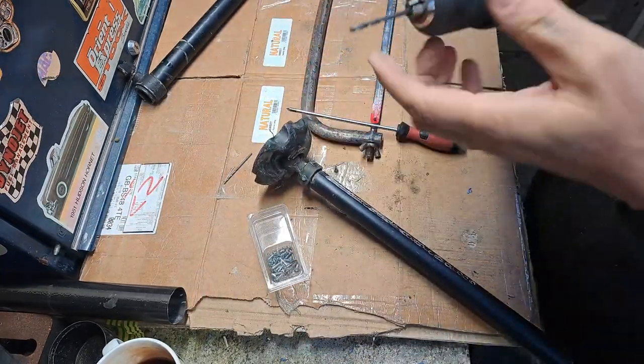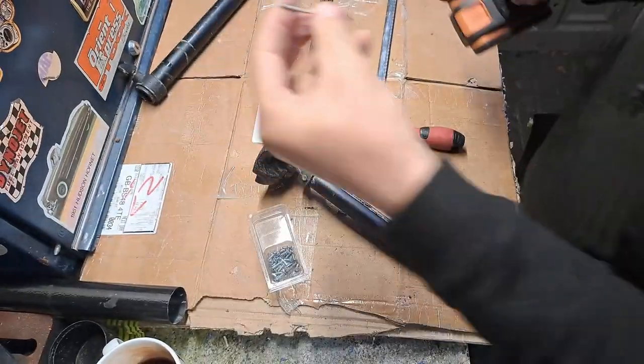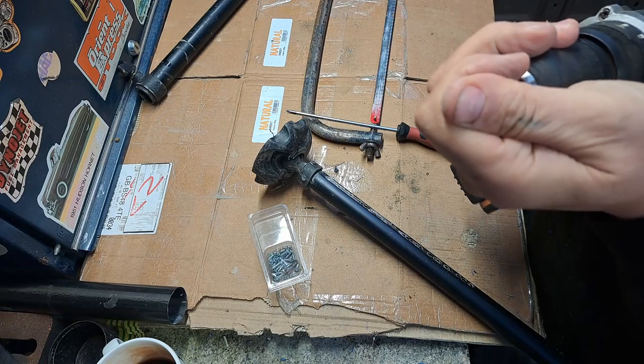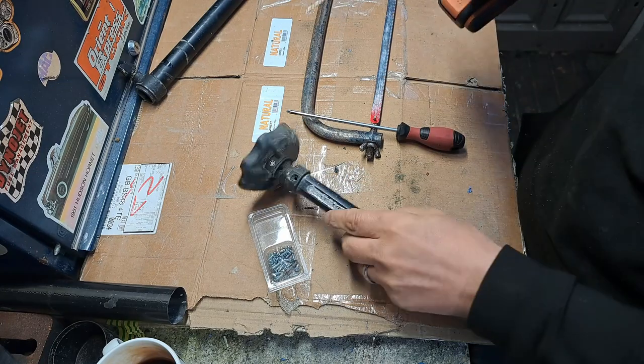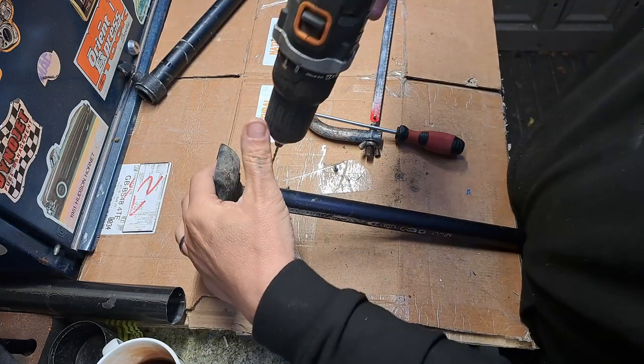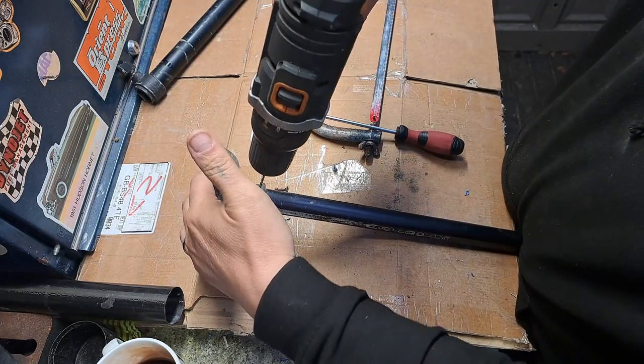The three and a half mil drill that was in there is too big. This one - it hasn't got a size I can read on it but I'd say it's more like two mil. You have to be very careful because they snap very easily, as you can see from the previous broken bit. I'm just gonna eyeball it.